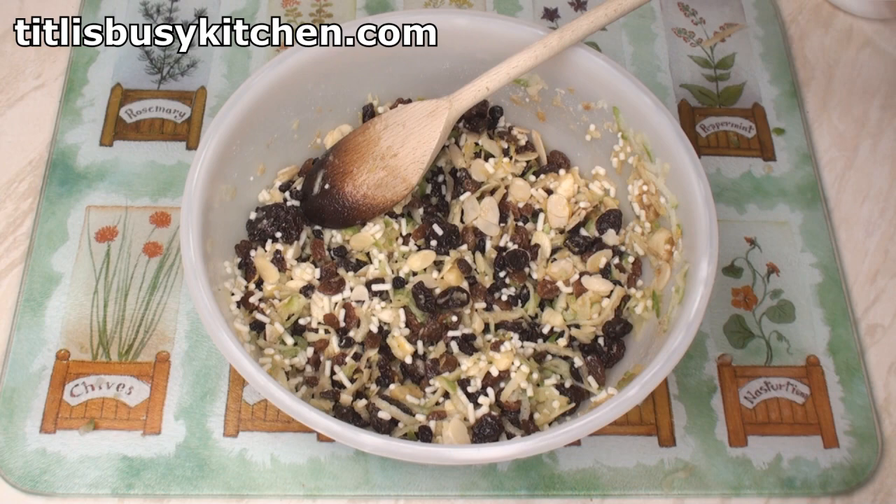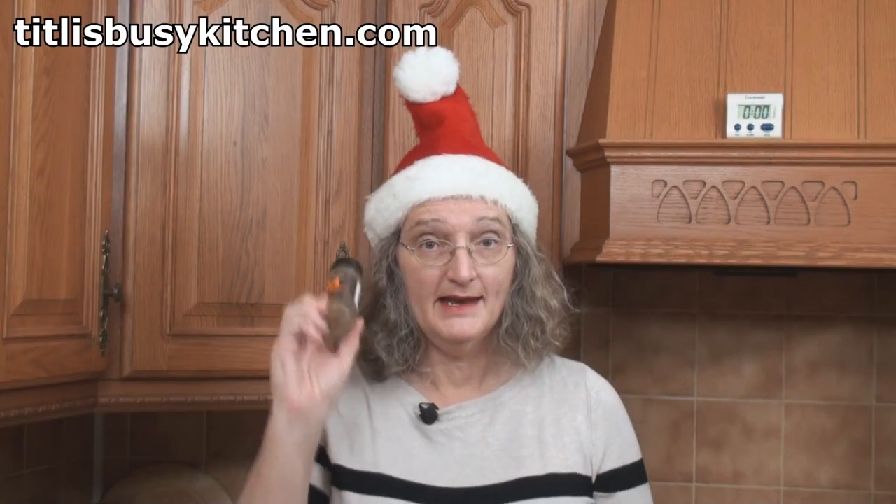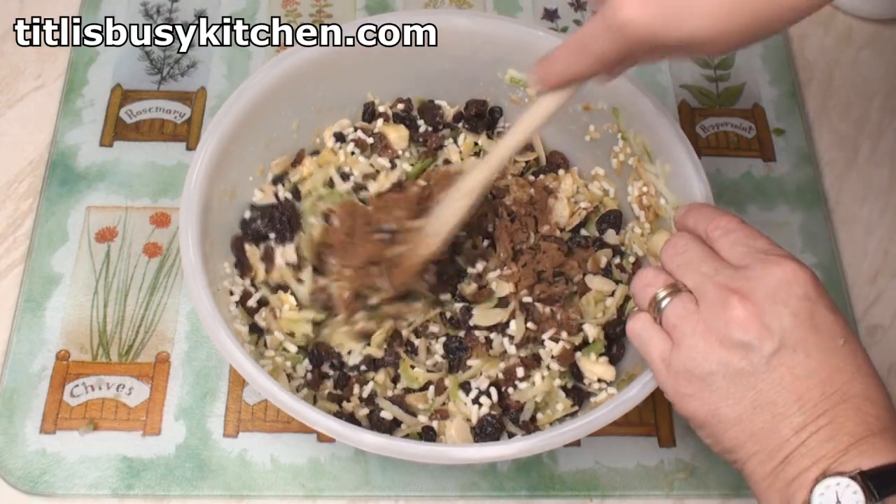Now it all smells very fruity. So we'll add in 2 teaspoons of mixed spice. Now I know what you're going to ask — what's in my mixed spice? Pay attention: it's got cinnamon, coriander, caraway, ginger, fennel, nutmeg, cloves and turmeric. Now you know! And mix those in as well.